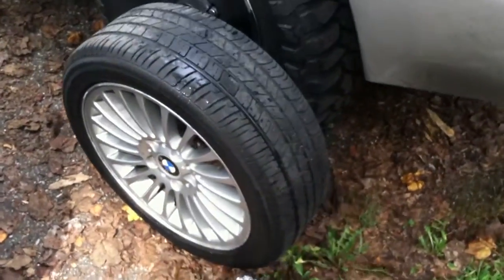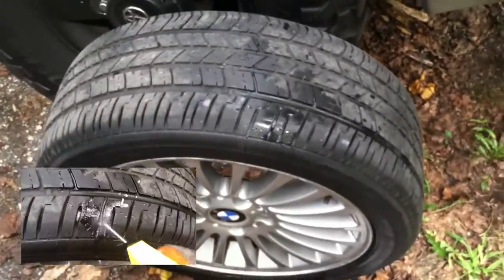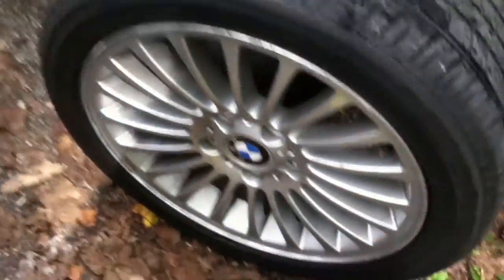So I got a flat tire. I already know where the leak is, but just in case anyone's trying to figure out how to find a leak, pretty much get your air pump, attach it to the tire, pump some air.